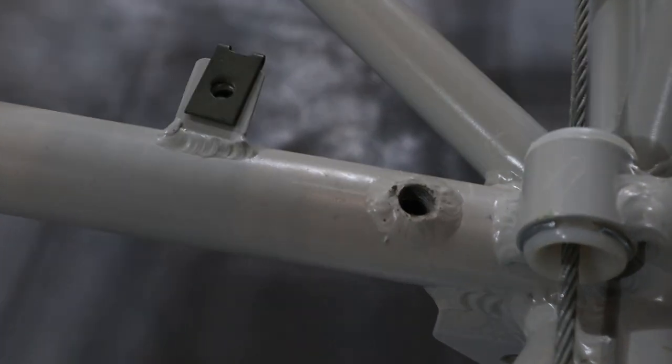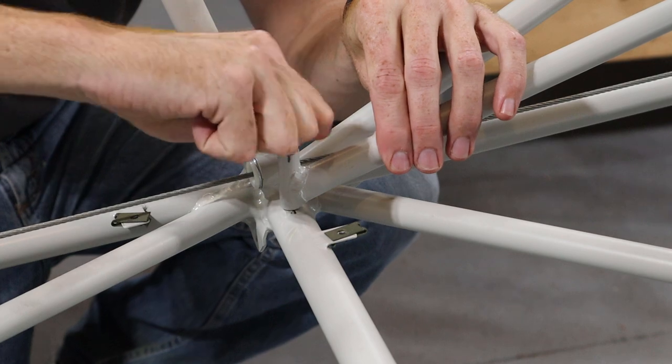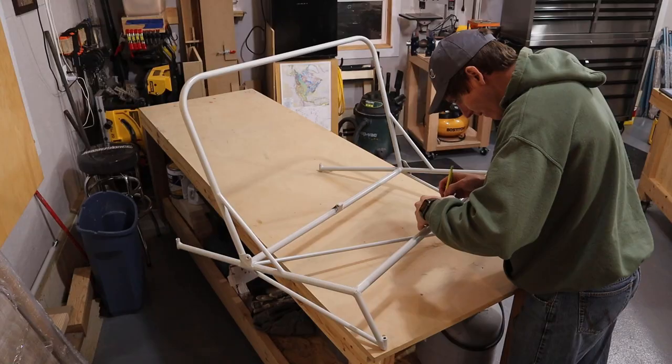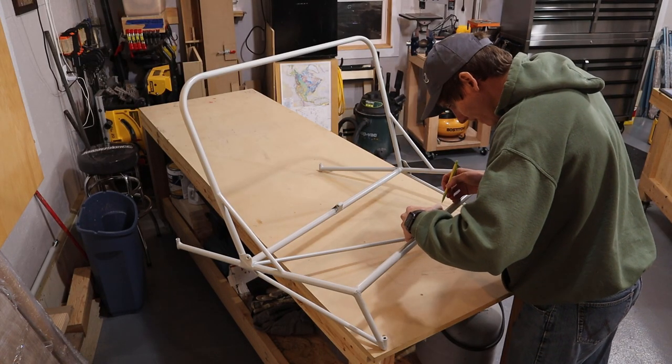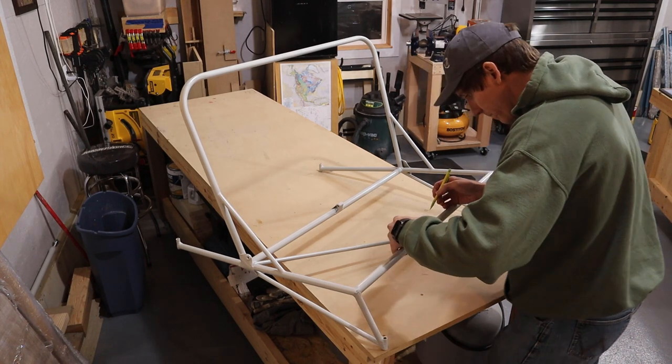The back seats are held in with four bolts. The fuselage tubing has bushings welded in place and tapped for AN5 bolts. To start on the seats, we made the seat bottoms — the base that will support the foam pads.